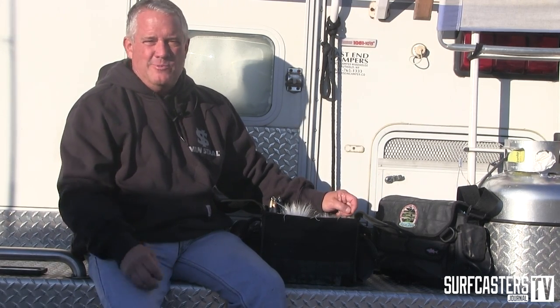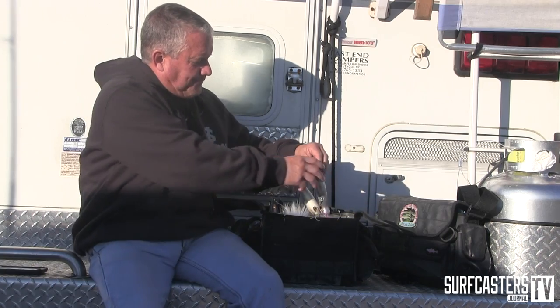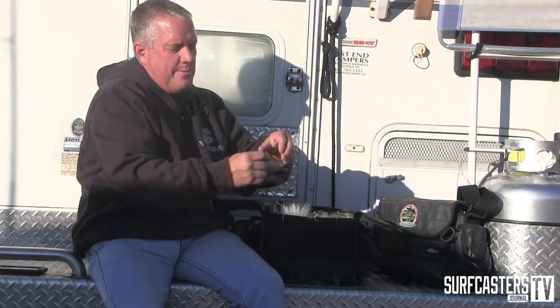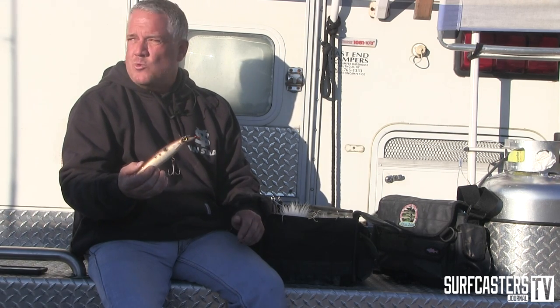Darters are my number one choice out of Montauk. If you don't have a darter, you're not fishing it — you should just go home. There are some variations on it, which is why I switch up to the North Bar or Sporting Wood depending on the depth. The bottle darter digs down a little bit deeper than a standard darter, great underneath the light or when you have a little bit more water.